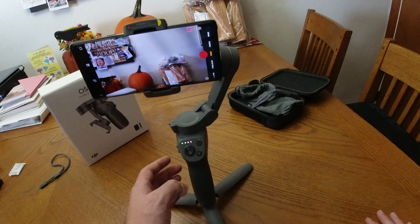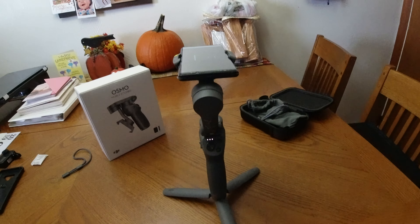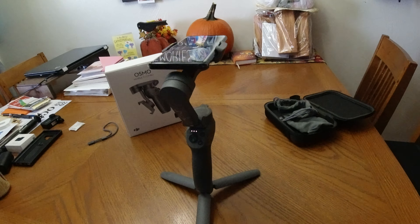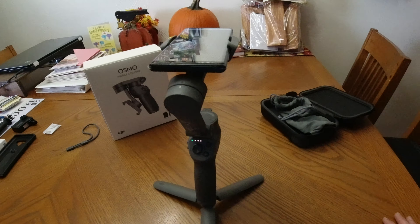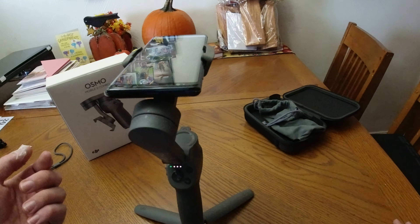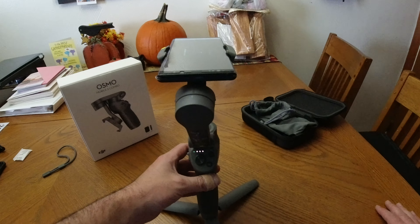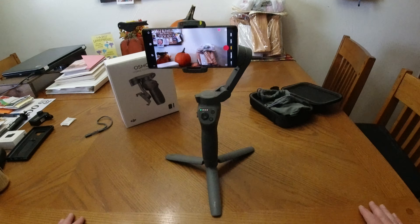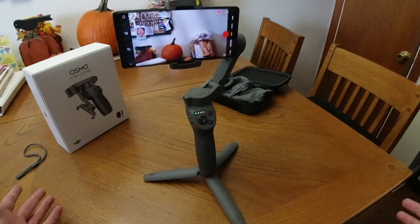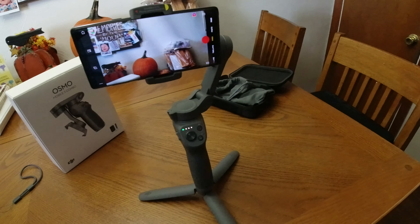If you press the mode button three times, it actually puts the gimbal into standby mode — you can see it changes the app on the screen too. It tells you to press the trigger twice to resume. One, two — and there it is, right where you left off. That's pretty cool if you're trying to save some battery.